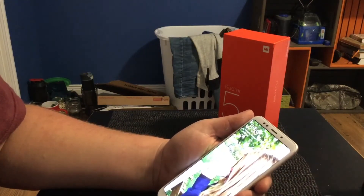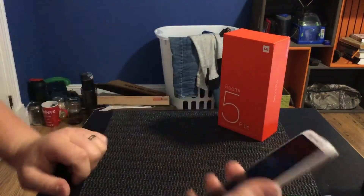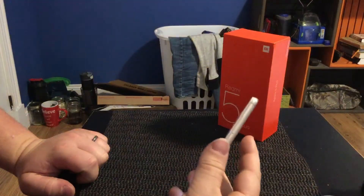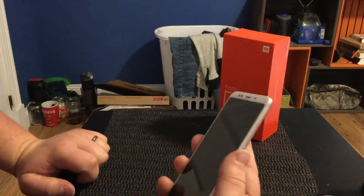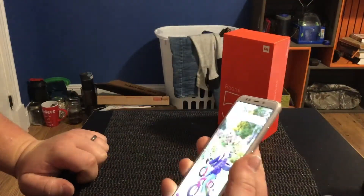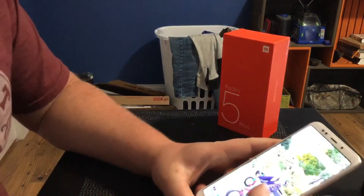I've set the phone all up and we're ready to test out the camera. The fingerprint sensor is really quick — it's hard to show on video but bang bang bang bang, it's pretty quick.